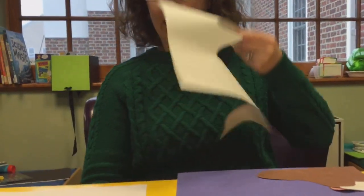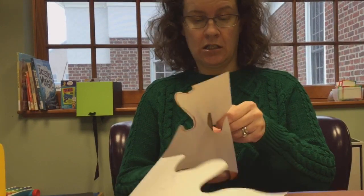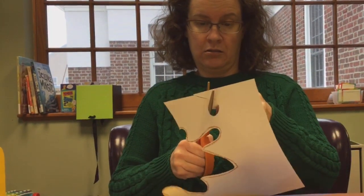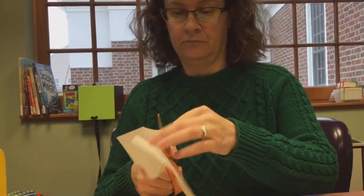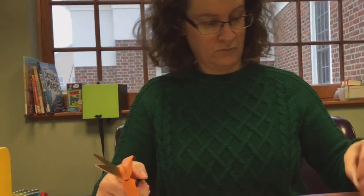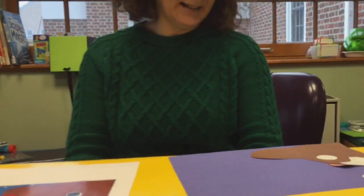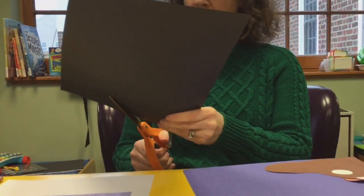I'm going to make the eyeball now — I'm not going to draw a circle, I'm just going to go wild and cut one. Just cut, cut, cut. Open, shut — open, shut — move the paper as you cut. And now I'll get a littler one.